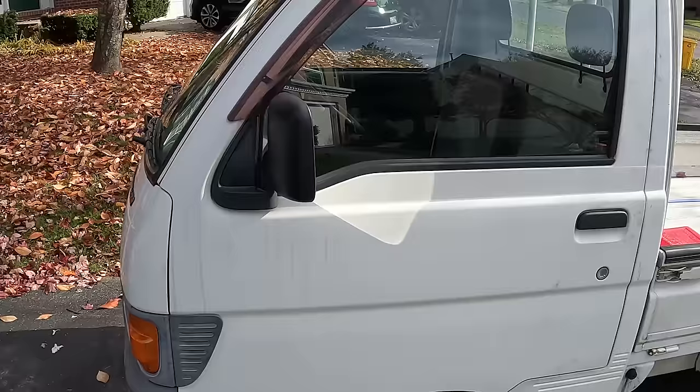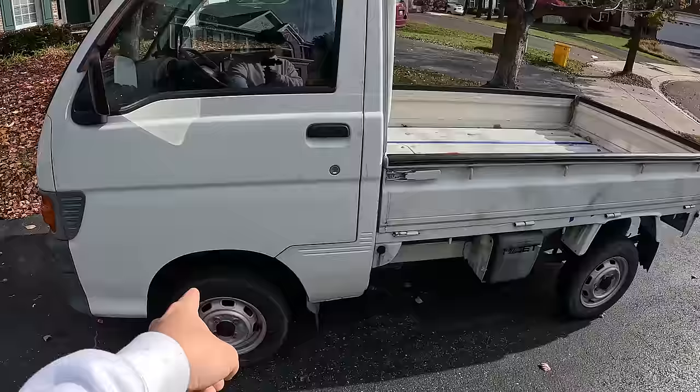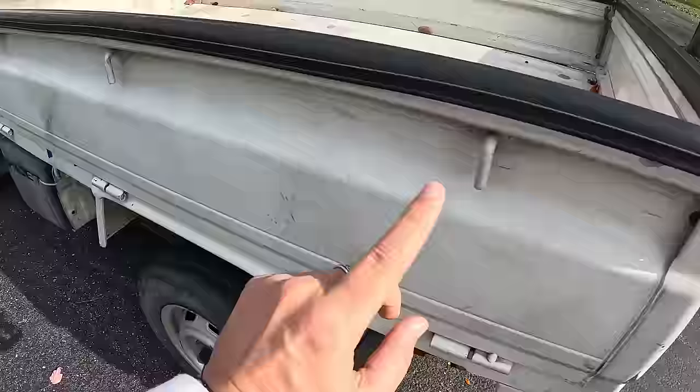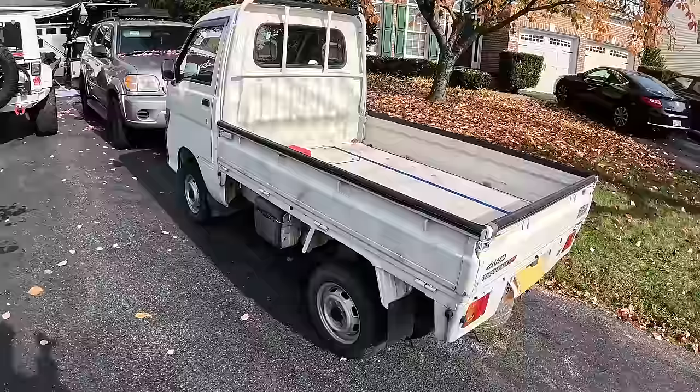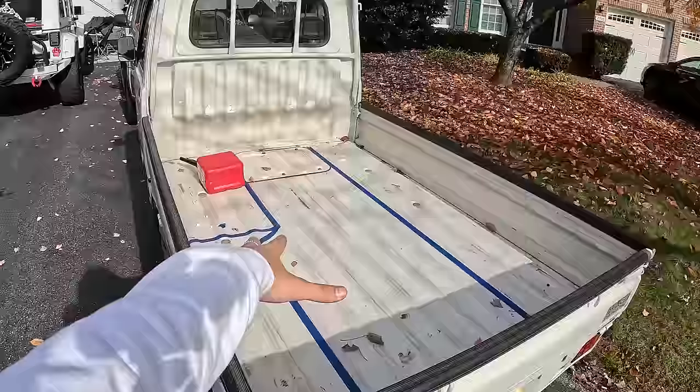There she is. Everything on this currently is stock other than the two-inch lift kit. The lift kit will help with a little bit of ground clearance because this thing is four-wheel drive. I plan on taking it off-road, doing a bunch of camping trips in places where I couldn't make it in the van. Over the course of the build, I'm going to be doing a ton of modifications to this thing, making sure it's roadworthy and able to handle all of the additional weight from the camper.